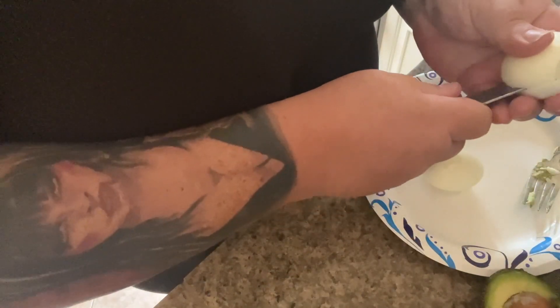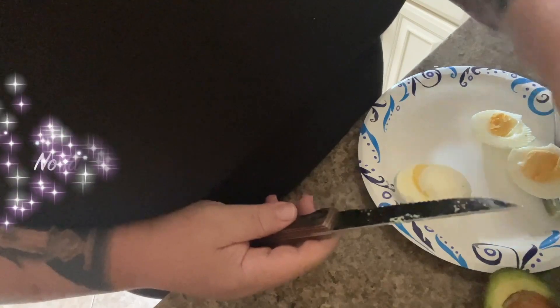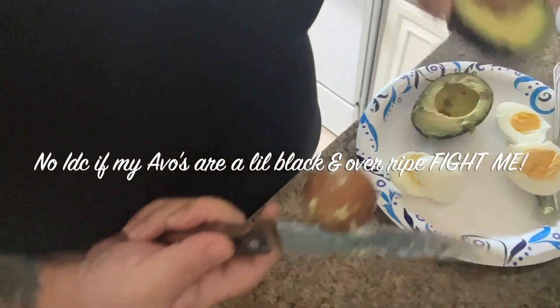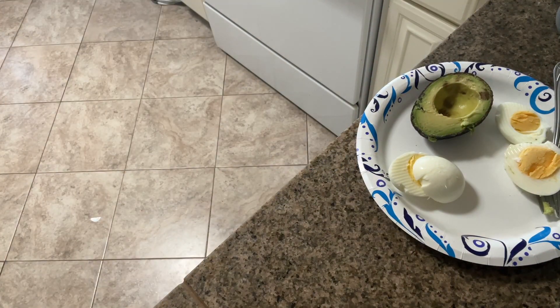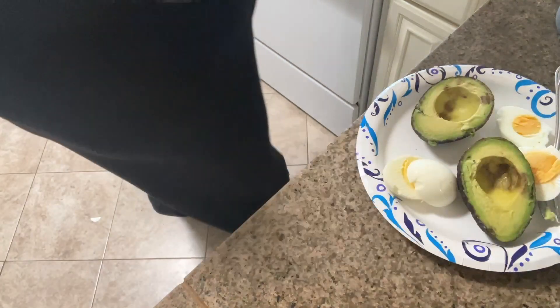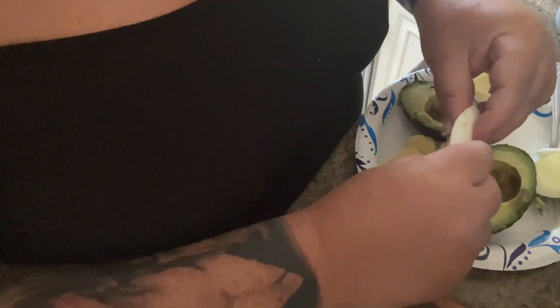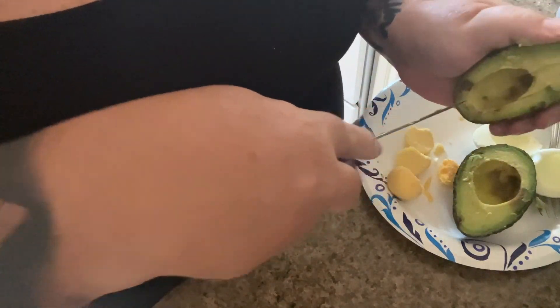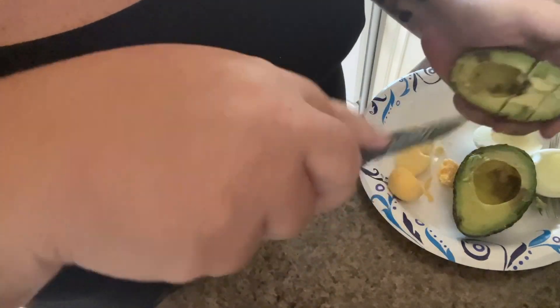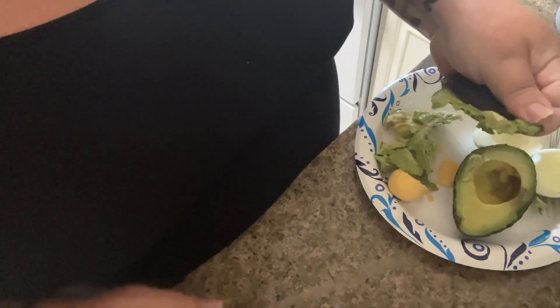So we take two hard-boiled eggs and slice in half an avocado — I have two halves here because I wanted to make an equal amount. Hack: if you leave your seed in your avocado it won't turn black, and the same with your guacamole — it slows down the process. I'm a Cali girl, so I love avocados. I just needed to use these avocados because they've been in there a little too long.